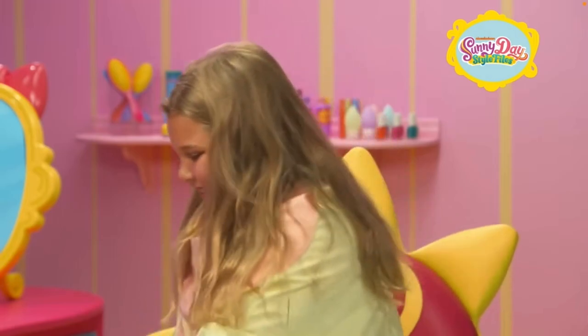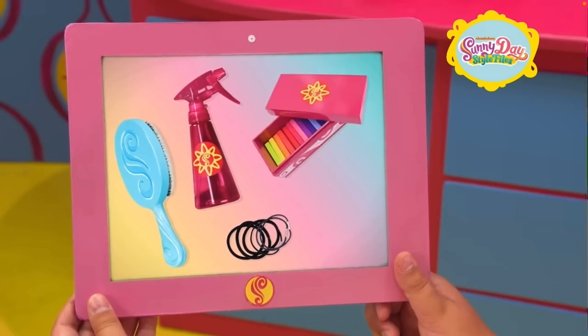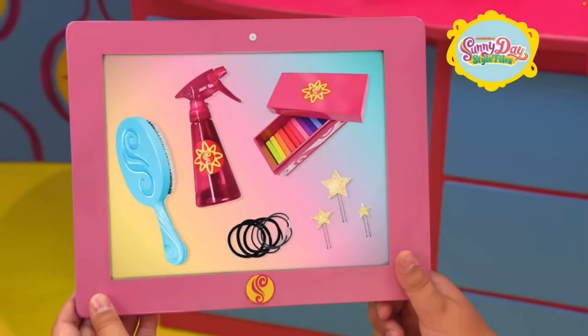Grab the tablet and take a look at what you'll need: a brush, hair elastics, spray bottle, rainbow color hair chalks, and star pins.